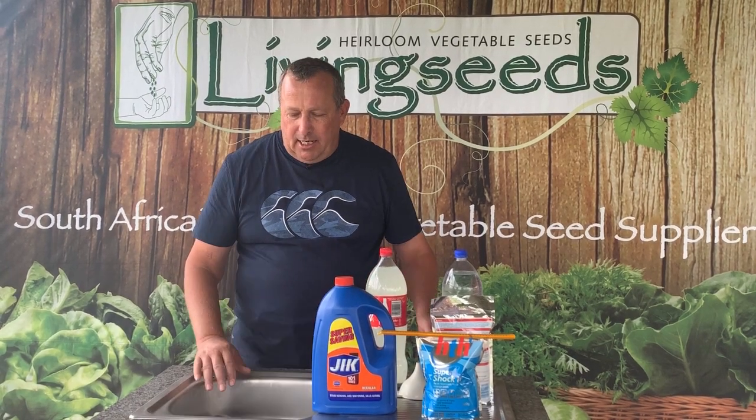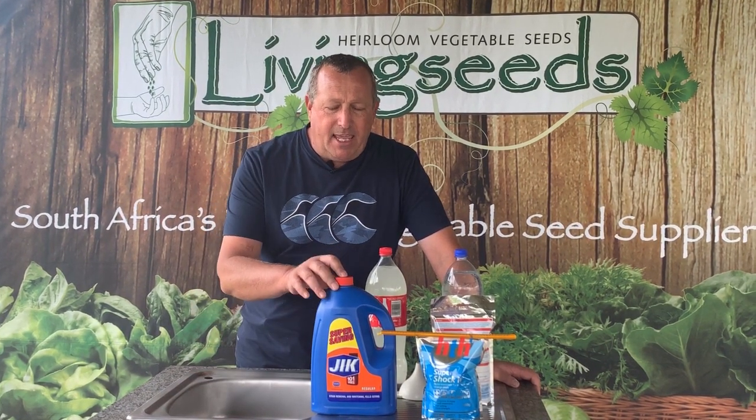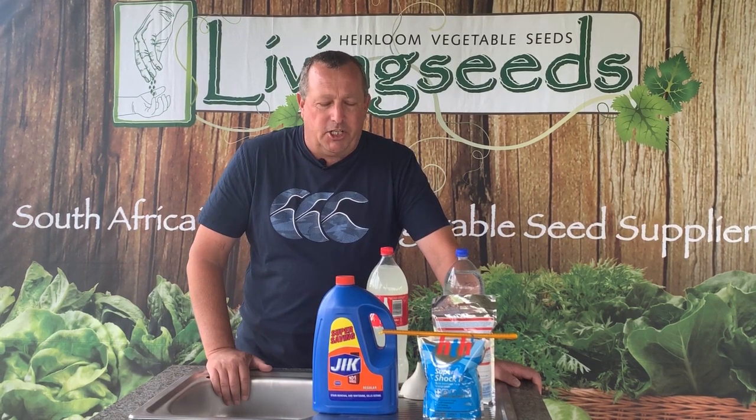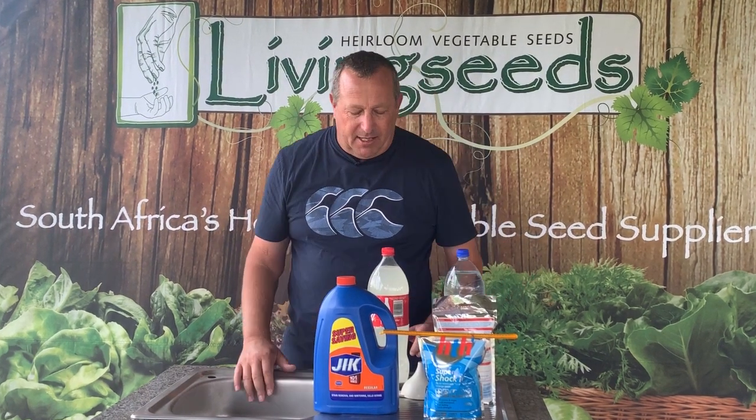If you look at today's newspaper, there's a potential lockdown coming and we want you guys to be prepared. So this is something that we on Living Seeds Farm have been doing for years — making our own disinfectant bleach. And we have a whole lot of these bottles that we just keep reusing month in and month out.